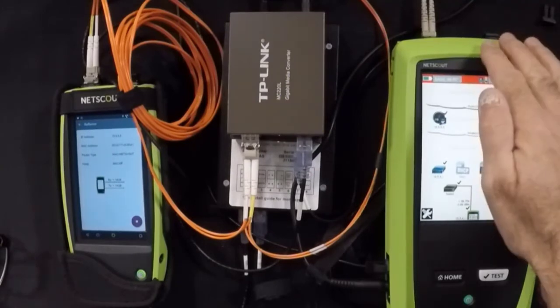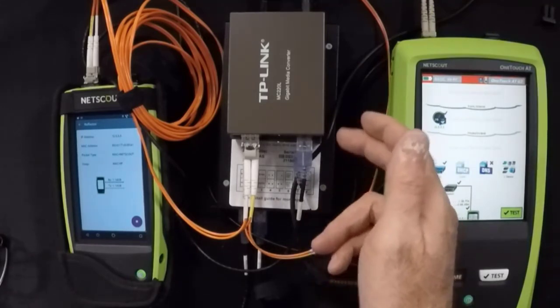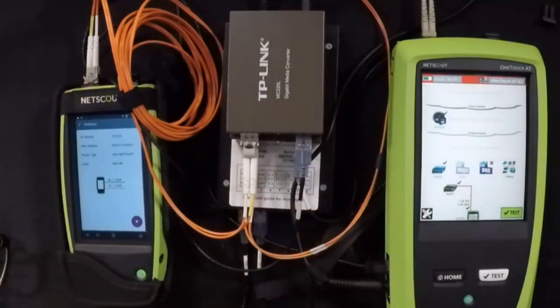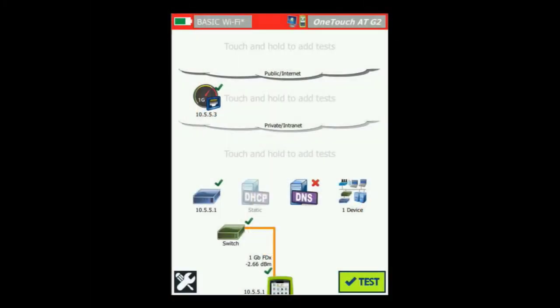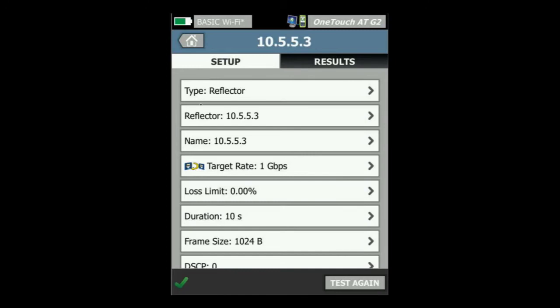We've got the OneTouch ATG2 connected via fiber to our lower media converter, which is going through the tap. We come out of the tap into the upper media converter, out via fiber to our LinkRunner G2. Switching over to our screen for the OneTouch ATG2, let's take a look at our test setup. Our setup shows again we're going to the reflector, with our reflector's IP address, targeting a rate of one gig full duplex, looking for zero loss. If we lose one packet, this test will fail.